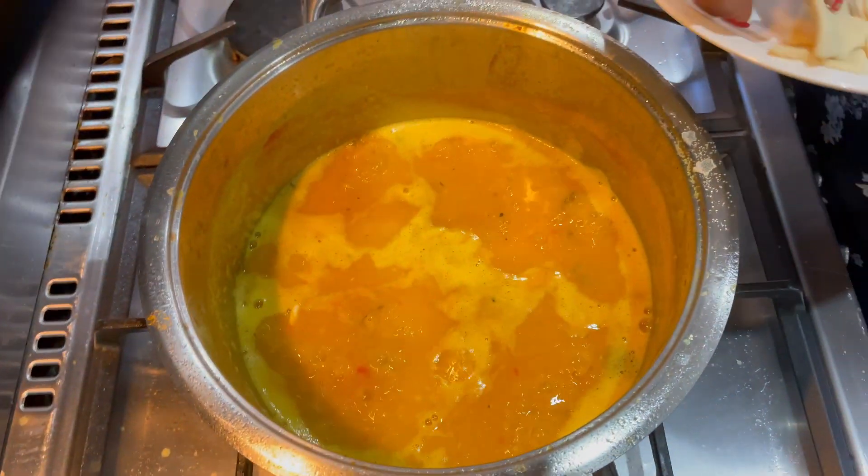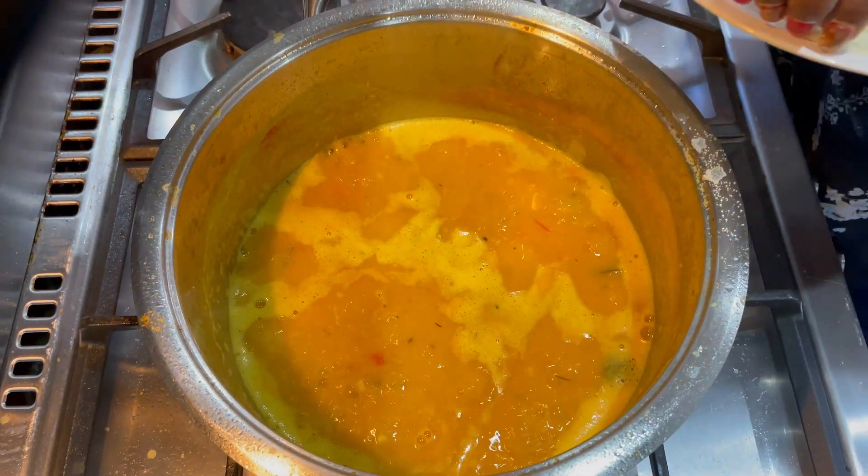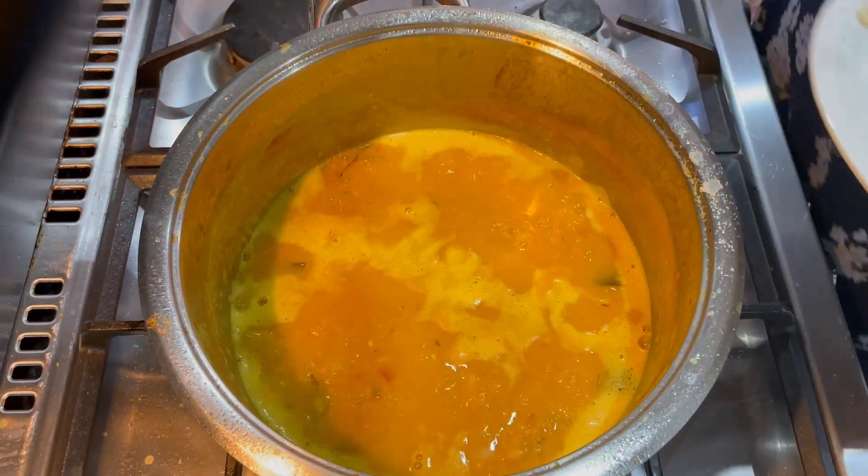Just remember to add more water once it's cooked, because the dough is going to soak it up — so add a bit of water as needed.